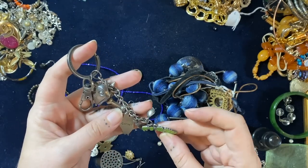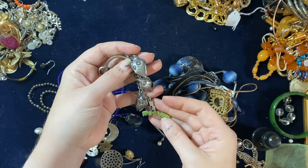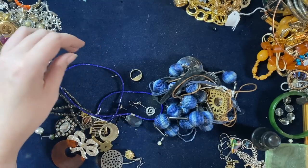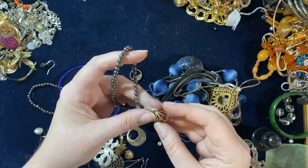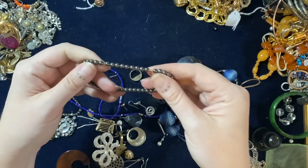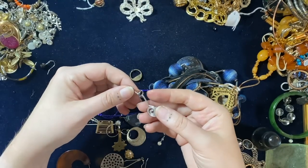Oh, that's cool — is it Frankenweenie? That's the little Tim Burton dog! Adorable. I'm keeping that aside, I really like that. This one — a little pendant with a little carnelian in there, put that in the gemstones lot. Then some stretchy faux pearly ones and a broken brooch to go into the broken brooches lot.